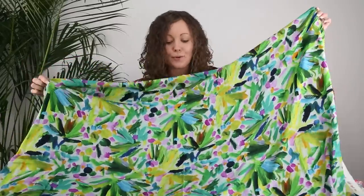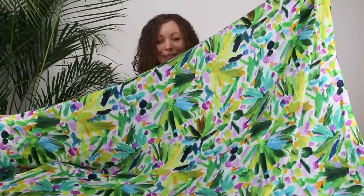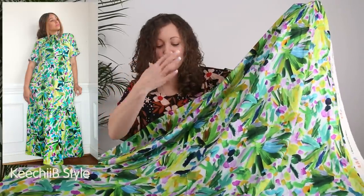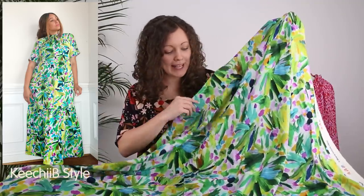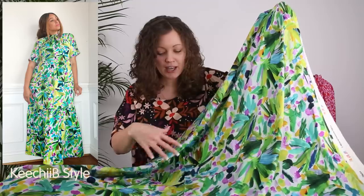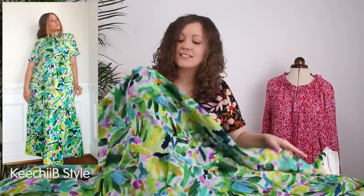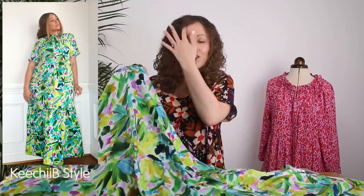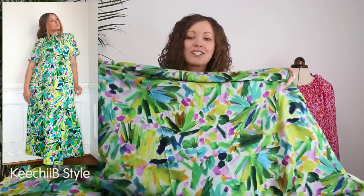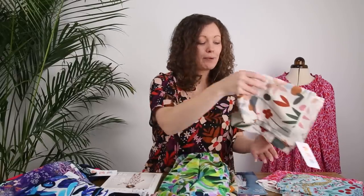The second fabric option is called Brushstroke Blooms and it has been so popular already. It's predominantly green but with flashes of colour — mauvy pink, turquoise blue, navy, and almost a hint of acid yellow. What takes this print to the next level is that you can actually see the brushstrokes from the artist who painted the original artwork. It's absolutely stunning and just screams summer.